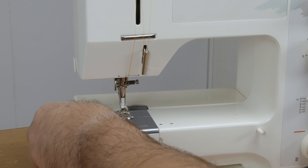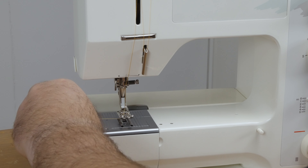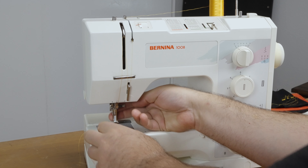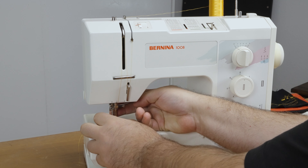The way you bring the thread up is by doing one rotation with the needle while holding the top thread, and you can pull the bobbin thread out through the bottom. Then you're set to sew.